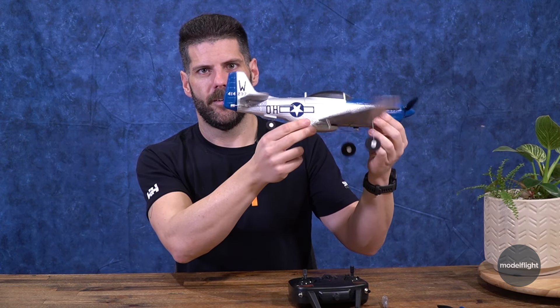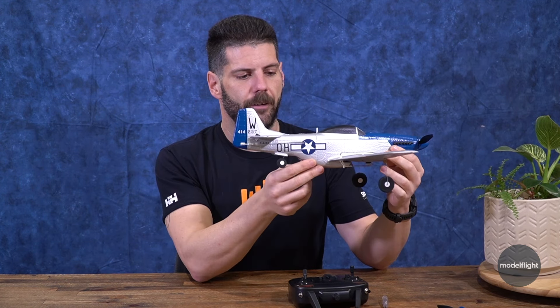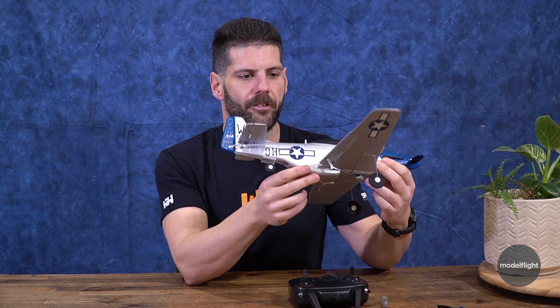In beginner mode there's a lot more stabilization — it's actually working the same as safe mode, where it's limiting your bank angle so you can't get yourself into trouble. Three modes: beginner, intermediate, and advanced. Advanced is no stabilization. Intermediate is your AS3X equivalent, just stabilizing to stop you being blown about in gusts of wind. And beginner is your safe mode equivalent, where it will stop you banking and getting yourself into trouble.